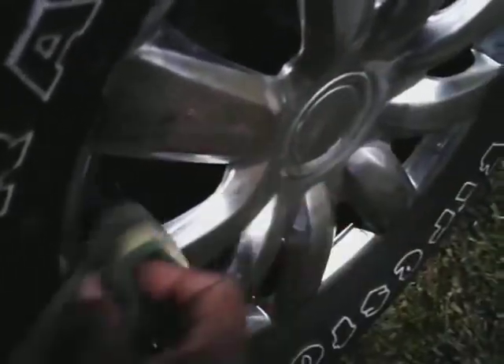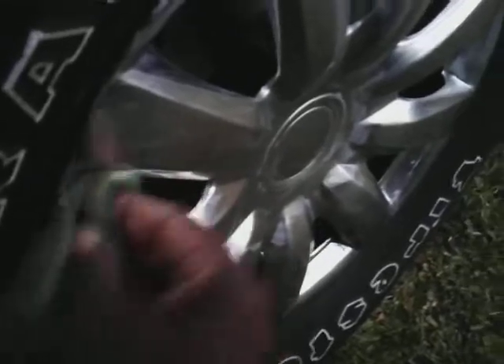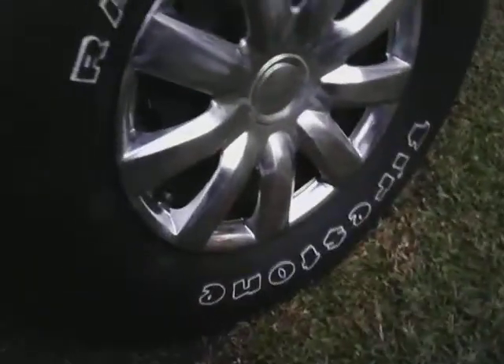Believe it or not, that chrome stuff gets oxidized. Check it out. All right, now you've worked it in there pretty good, as you can see.